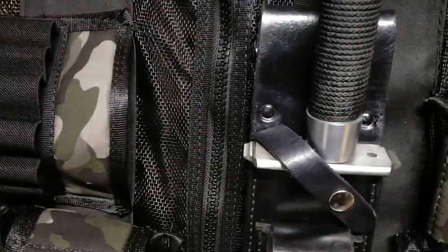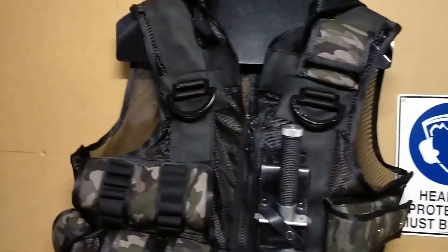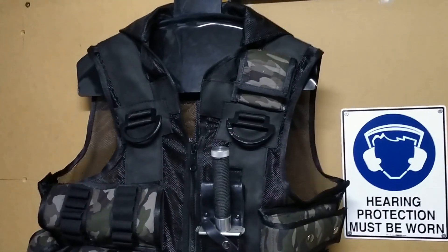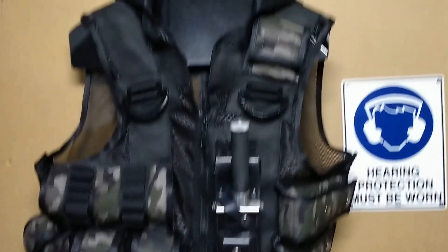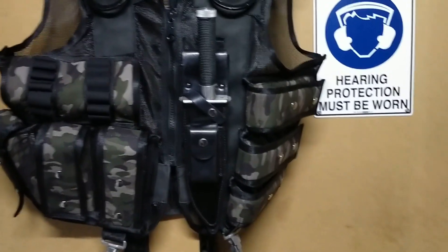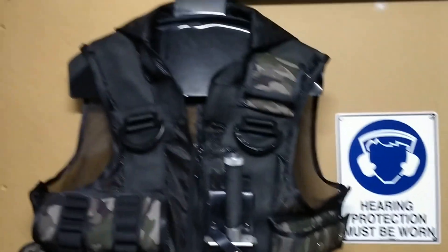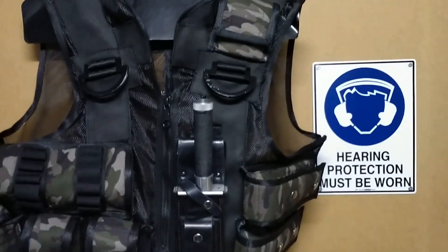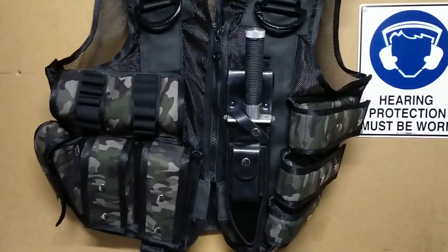I just wanted to get this done and get the video shot. In the future I don't think I'll put on this vest those two backpack clips — I've never used them on any other vest so I probably won't bother. If I do it'll just be for aesthetics. Overall this is really, really cool and I just wanted to get a quick video out showing that it's done. Thanks for watching, we'll catch you in the next one.